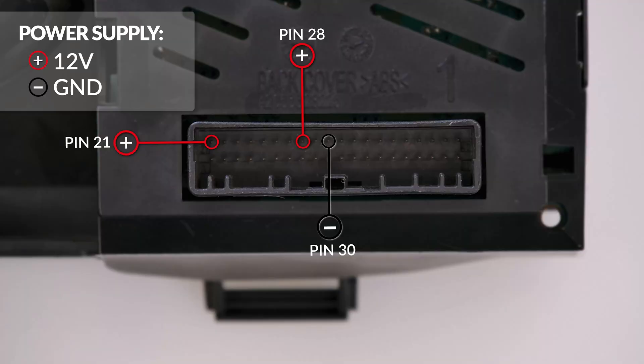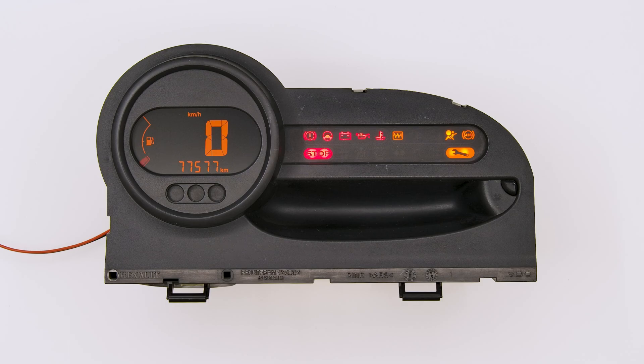Switch on the dashboard. Perfetto! Problem solved!